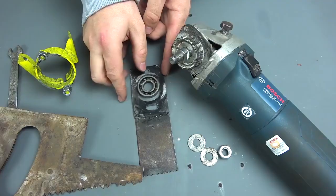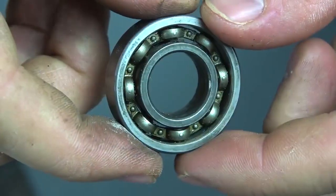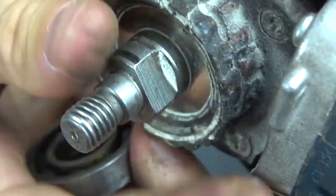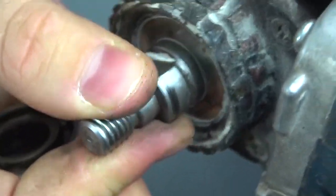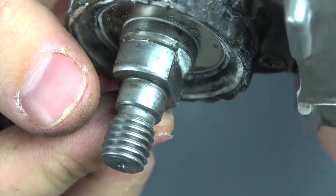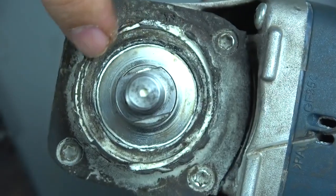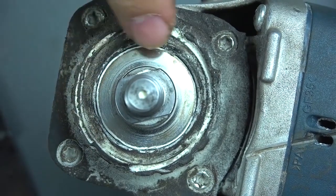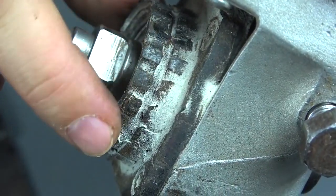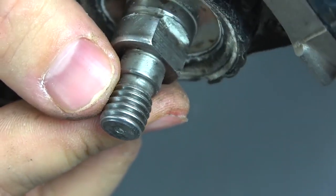To drive this construction, a bearing is used of course. Some wise guys wrote in the comments that the thread from the grinder gets ground off quickly, or that the gearbox will break. As you can see, a lot of attachments have been made for this grinder. The only thing that has deteriorated is the protective plastic, because every time a new nozzle is tightened we slightly deform it. Otherwise the grinder works perfectly — nothing rattles, nothing is ground off, everything works fine.